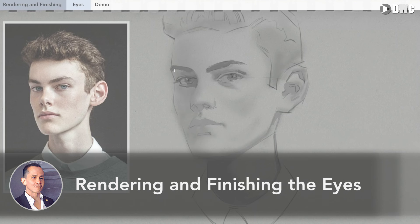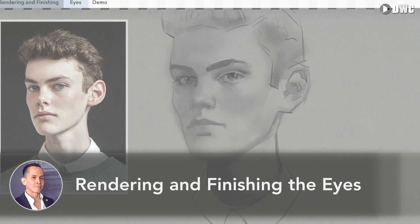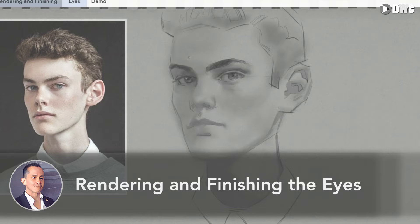Rendering and finishing is something that we all want to work on. We all want to have better polished, finished, and gorgeous looking drawings and paintings, especially when we do our portraits. And of course, we all know the number one thing we have to make look good is the eyes.